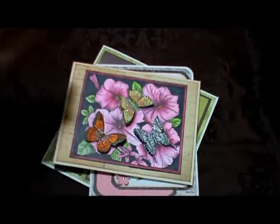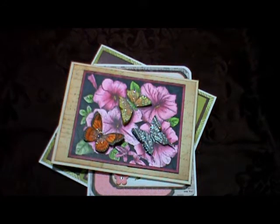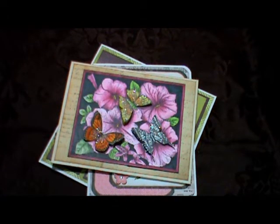Those are my latest cards to share with you, and as you can see I want spring to come so badly — I can't wait to get rid of this white dirty snow and get some greenery and flowers growing out there. Thank you everybody for watching and joining me today. I hope you had a very creative day. Bye now.